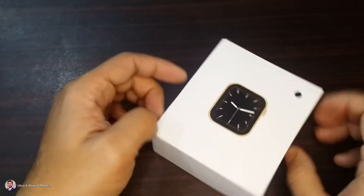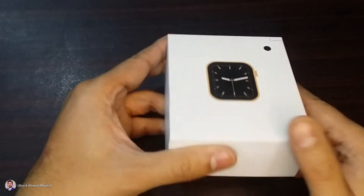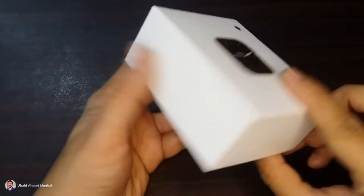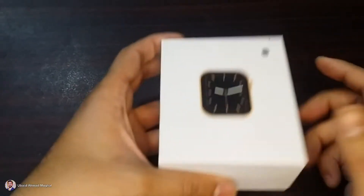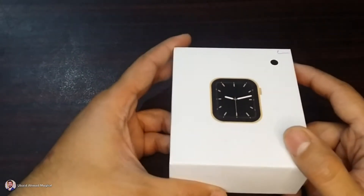Assalamualaikum. Today we are going to do this unboxing of the W26 watch, which is a clone of Apple Series 6. It is suitable for those people whose budget is not so much but they want to enjoy the features of a smartwatch. So we are going to unbox this and see what we have in it and whether this watch is suitable for us or not.